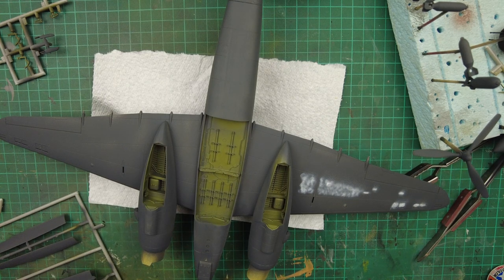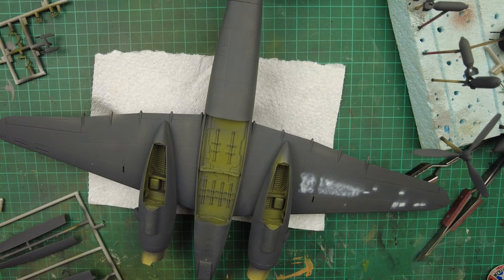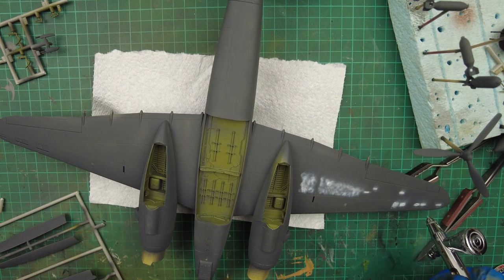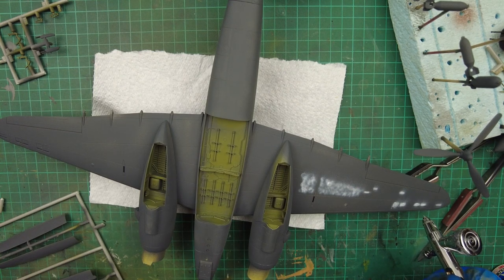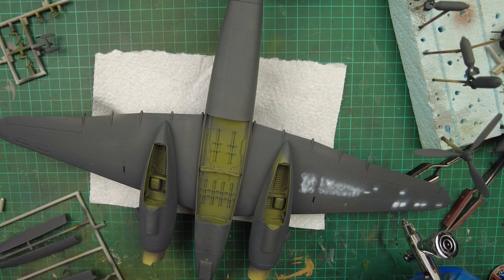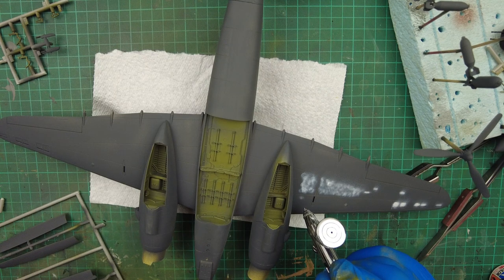It's actually quite thin, I think. I've turned the pressure up slightly just to get better atomization of the paint.